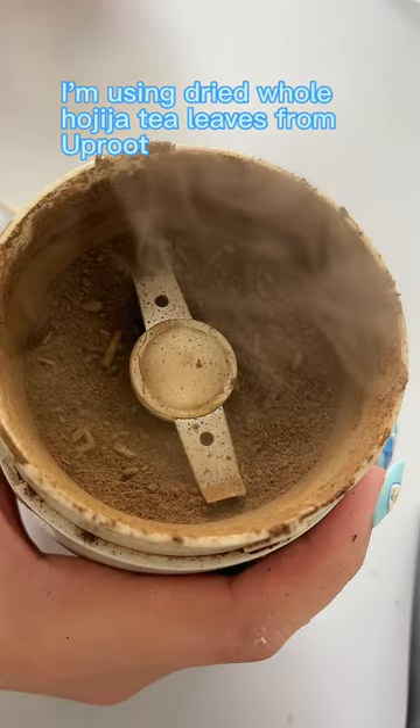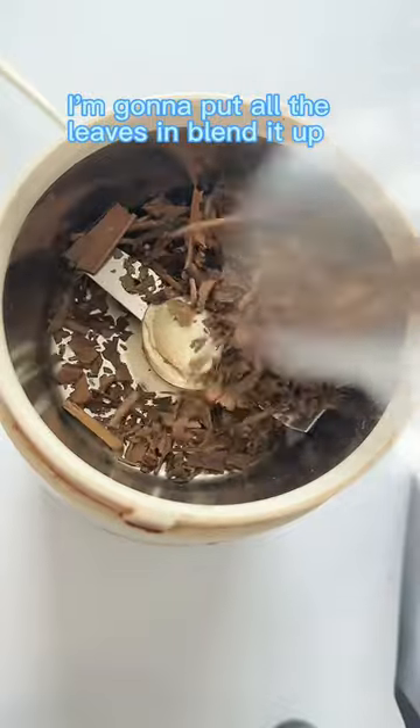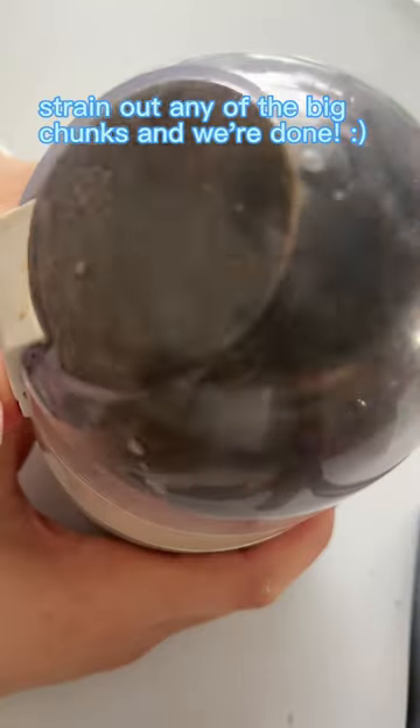DIY tea powder. I'm using dried whole hojujai tea leaves from Uproot, and using my coffee grinder I'm gonna put all the leaves in, blend it up, straighten out any of the big chunks, and we're done!